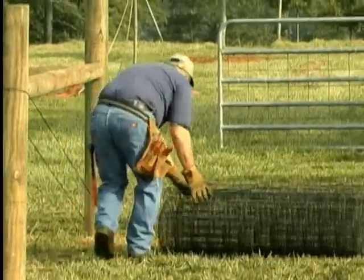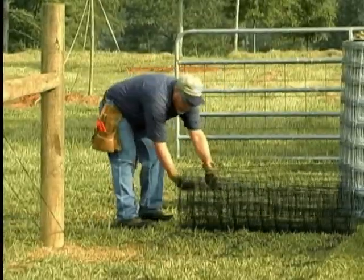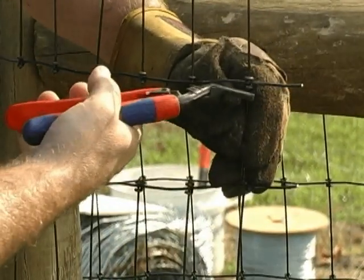Once the braces are built and the line posts are set, installation can begin. Unroll the wire, leaving enough at the end to tie off. Strip enough stay wires off to wrap around the end post.